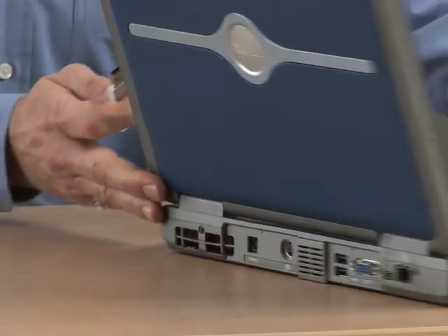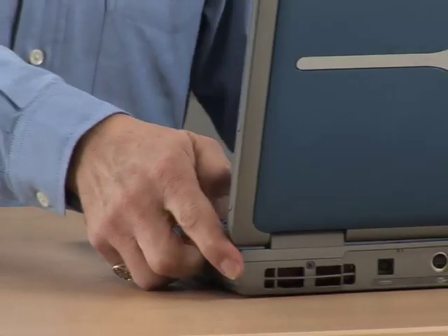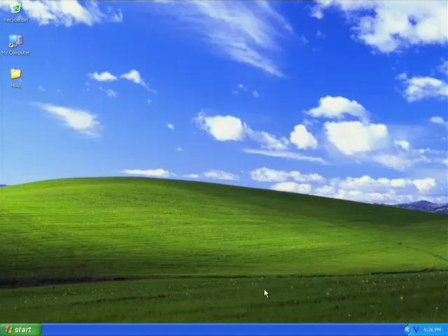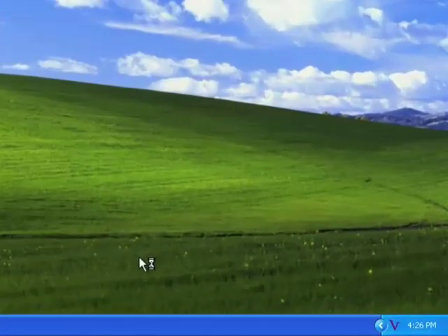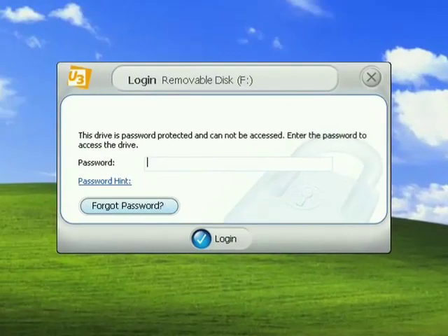With the U3 Smart Drive, you can turn any PC into your PC. All the software is already installed on the U3 Smart Drive and ready to run. Watch what happens when I plug this U3 Smart Drive into the PC, which is not my personal PC. It only has a bare-bones installation of Windows XP without any additional applications beyond what is on the operating system installation disk. The first thing that happens is I'm stopped and challenged for a password.